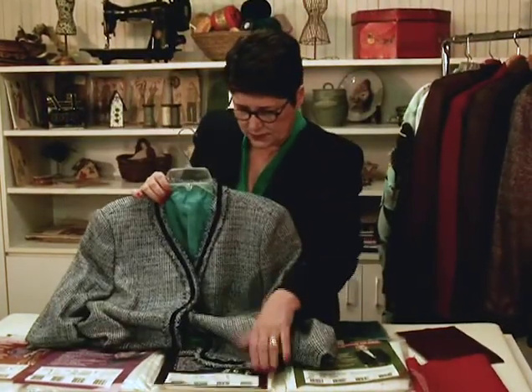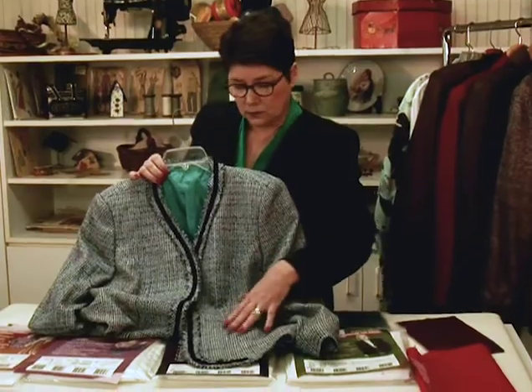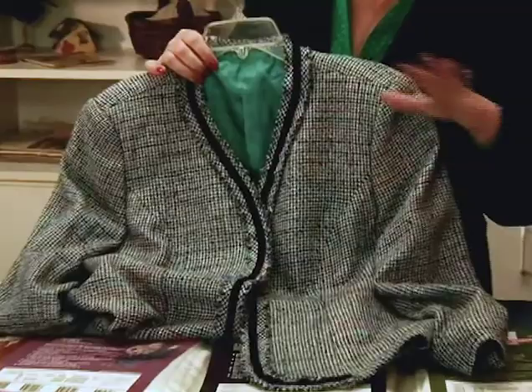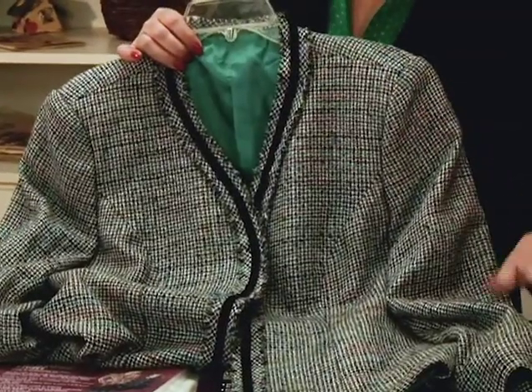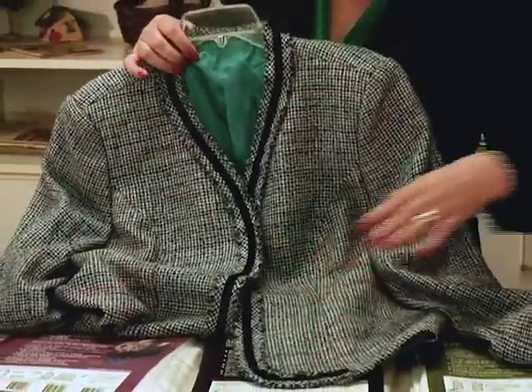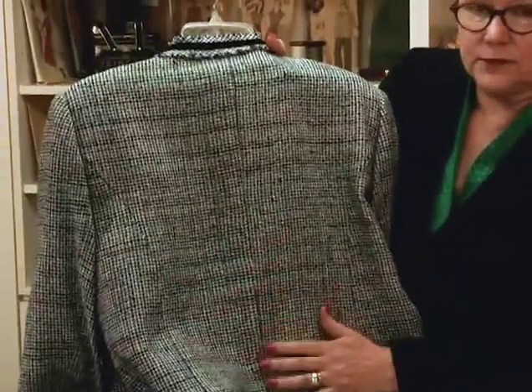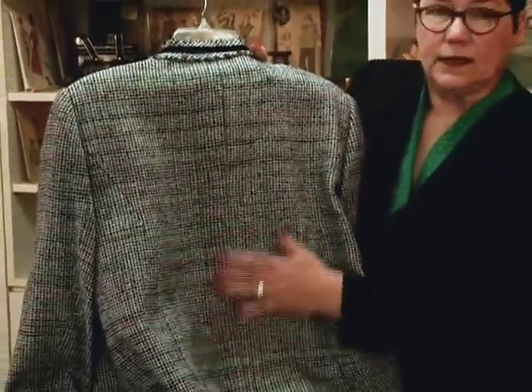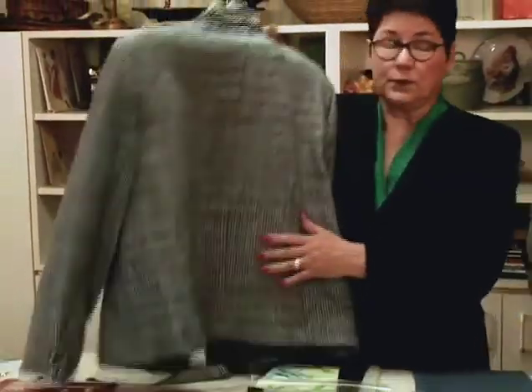Have you ever done a jacket out of a loosely woven silk or a wool that after you wore it for a bit it just got wimpy? Well, that's the beauty of interfacing today. This jacket has a heavier interfacing in the front, but throughout the back and the sides I've used the Light to give it body. So even after wearing and cleaning it still holds up beautifully.